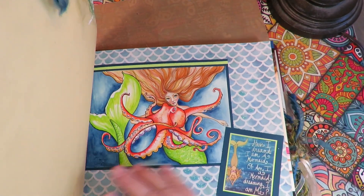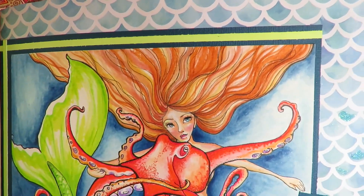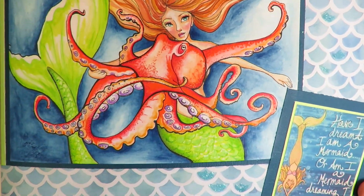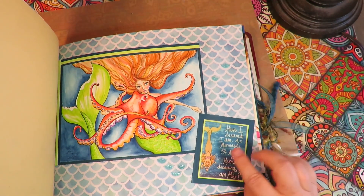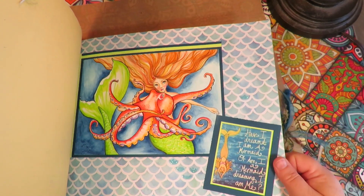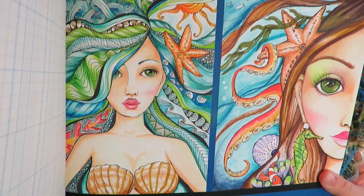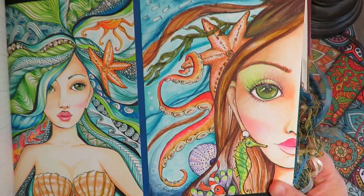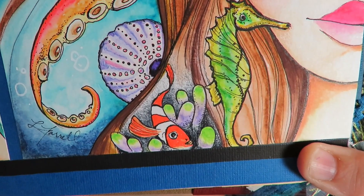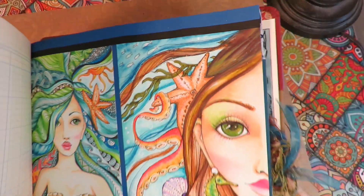I love drawing octopus, and I love this mermaid drawing. This one was done in Neo Color 2 and Tombow brush pens, Pit Artist pens by Faber-Castell, and all colored pencils. And this says: 'I have a dream I am a mermaid. Or am I a mermaid dreaming that I am me?' These are two of my mermaid drawings. I like this one — she's got an earring that is a seahorse, there's a little clownfish in an anemone, an urchin, and some tentacles from an octopus.